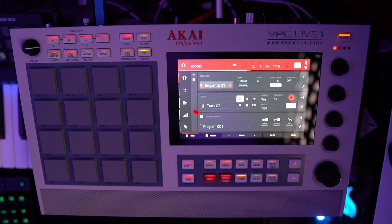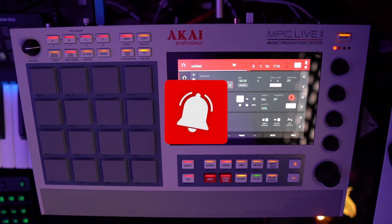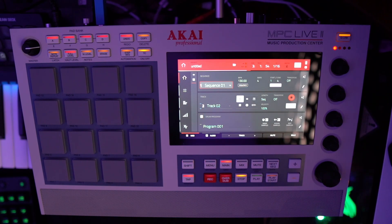If this helped you out, hit the like button, hit the subscribe button — especially if you want to see more. Help me build. Till next time, hold it down.